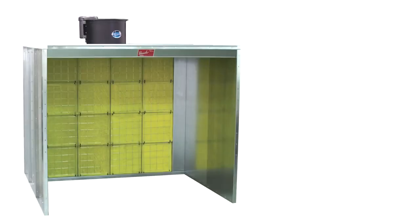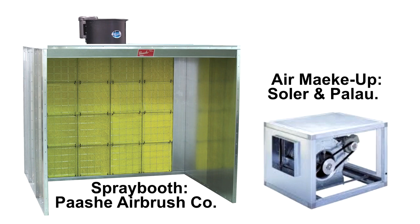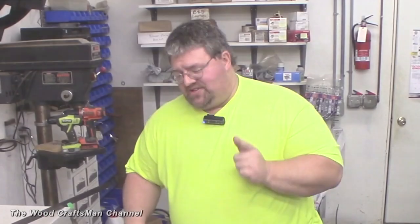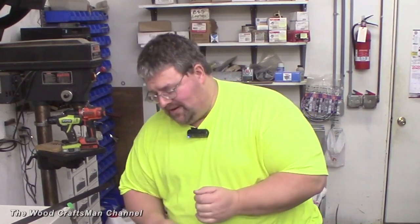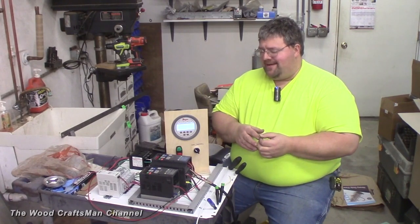A couple of things have changed. One is I have a spray booth coming. Two, I actually have an inline duct blower coming for air makeup, so I'm not going to be using two separate blowers. A friend talked me into adding a couple of heat exchangers to that air makeup system to get some temperate air out of it.